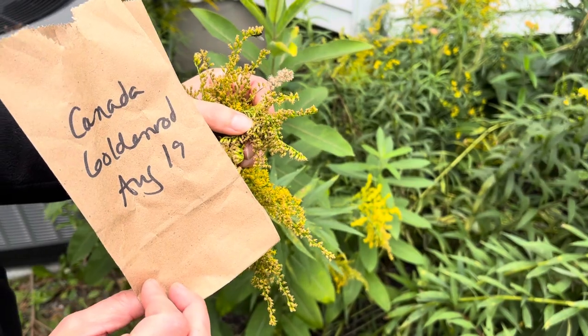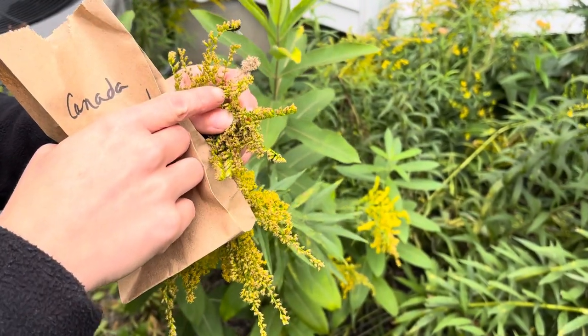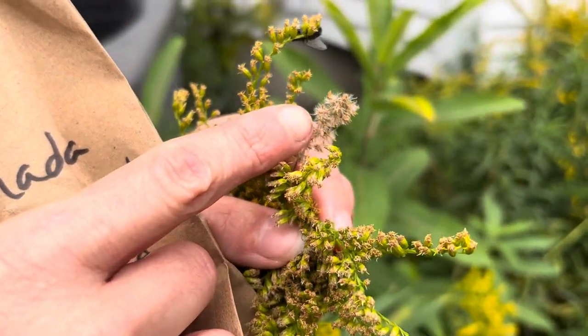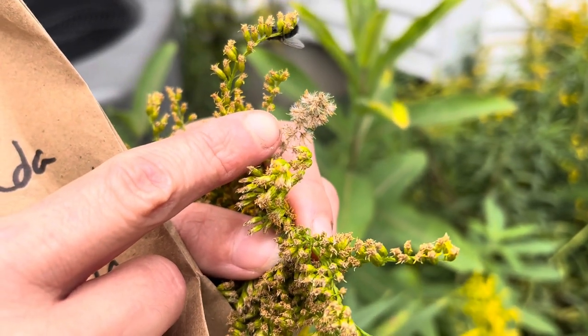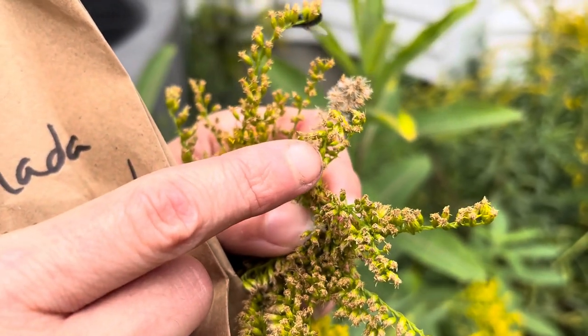When they're ready to be harvested, the seeds will turn super fluffy. The seed is the brown little dot that's connecting the fluff with the stem — that's what we're looking for. This is not ready yet because it's not fluffy.